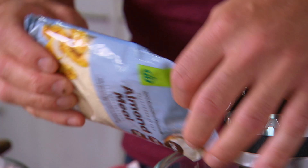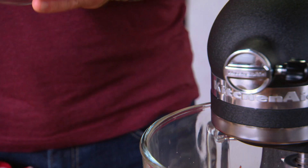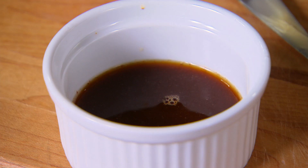100 grams of almond meal, 75 grams of self-raising flour — a little pro tip for bakers: that's exactly half a cup. And then for flavour, a little bit of vanilla and some dissolved instant coffee.